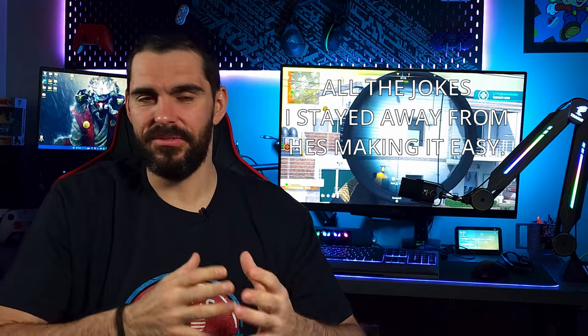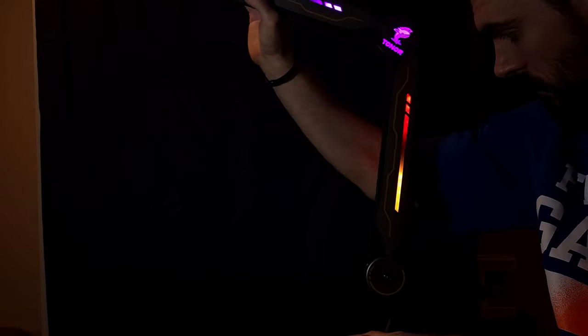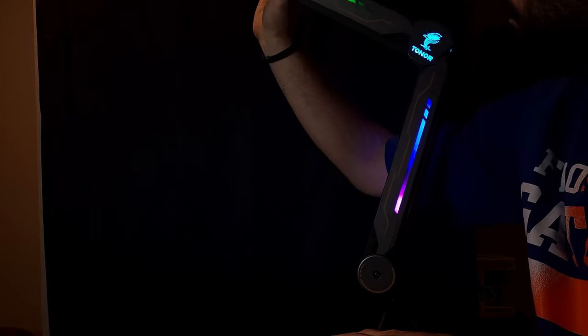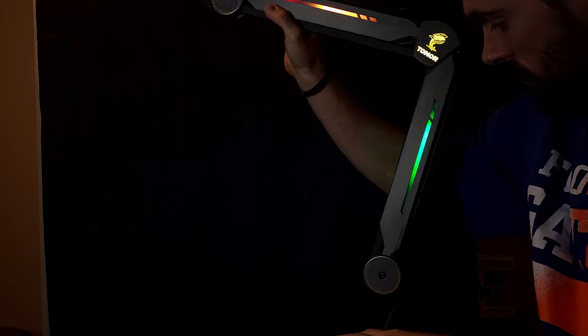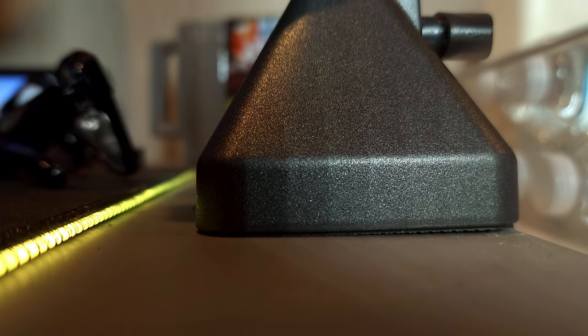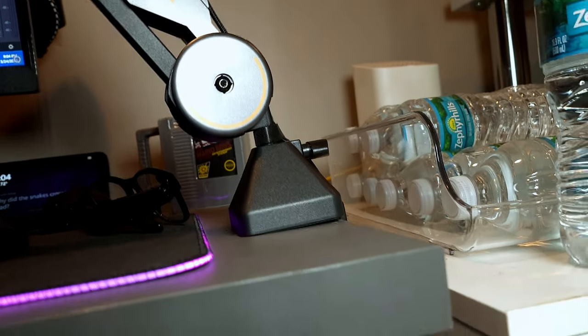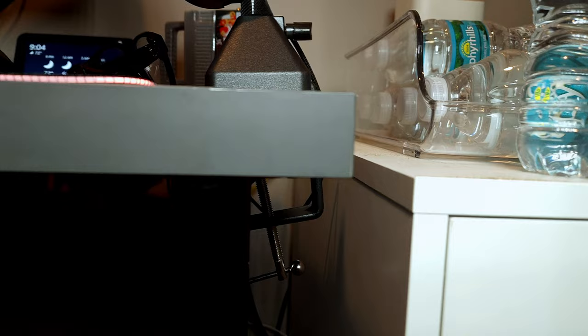One thing I have to mention is it does feel a little stiff pulling it in and out when extending the arm. This is made for heavy-duty style mics, so if you have a cheaper desk you want to be careful because the base will bow in a little bit. I actually reached out to Toner's marketing team about this, and they said they're looking into it. I suggested adding a tension screw on the arm so consumers can adjust the tension themselves — lighter or heavier depending on their mic.